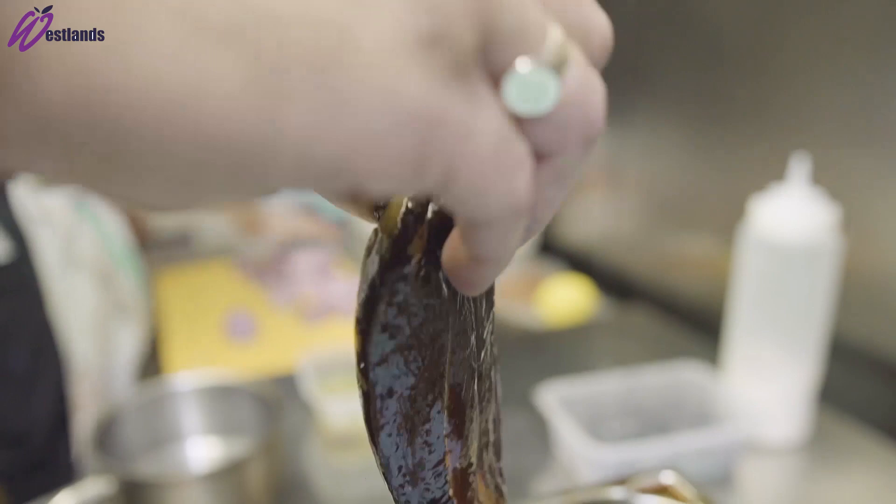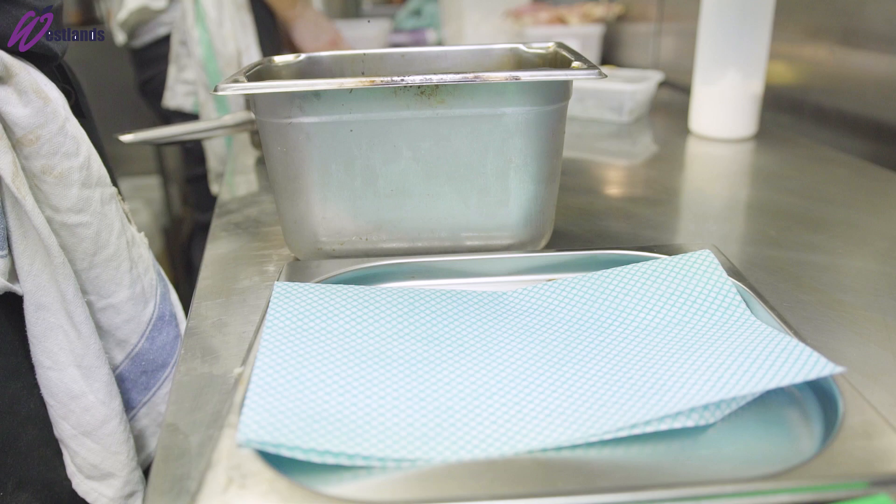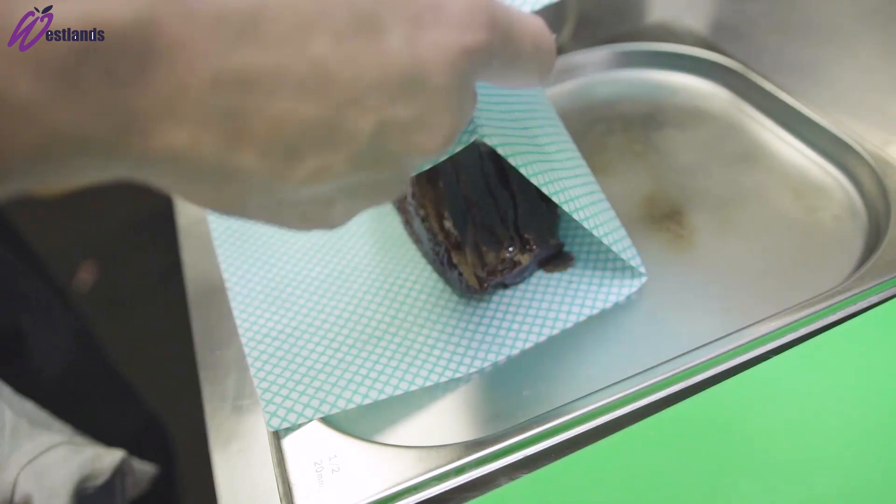For the lamb, we score the fat, then brine it in a brine solution of soy sauce, fish sauce and mirin.